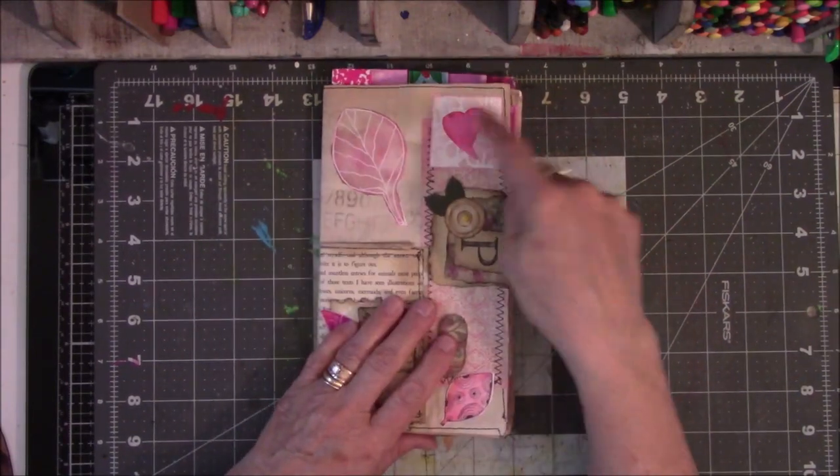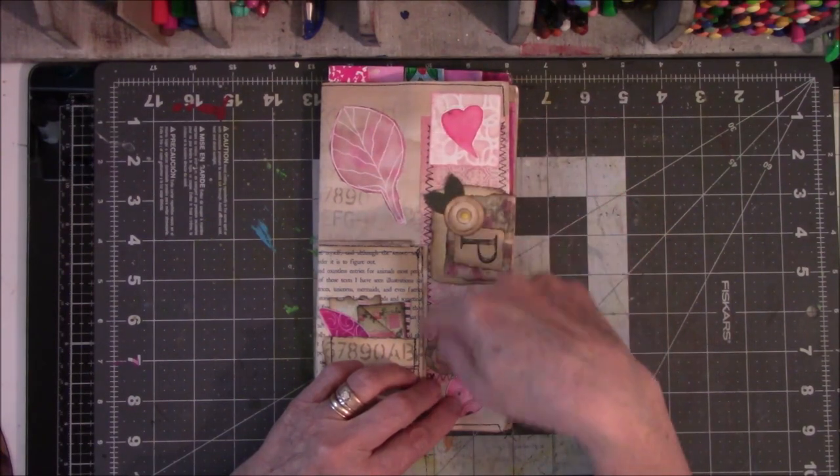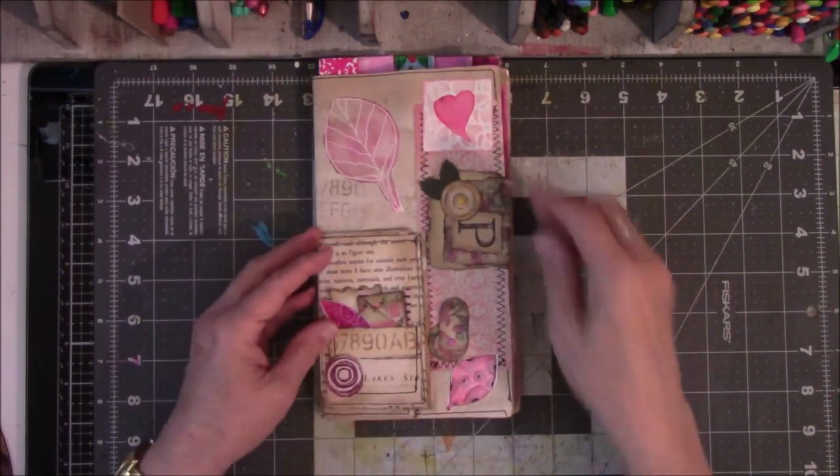I made this, I stenciled that, I sewed this as a scrapbook paper — I just sewed down the side of it — made this, made that.